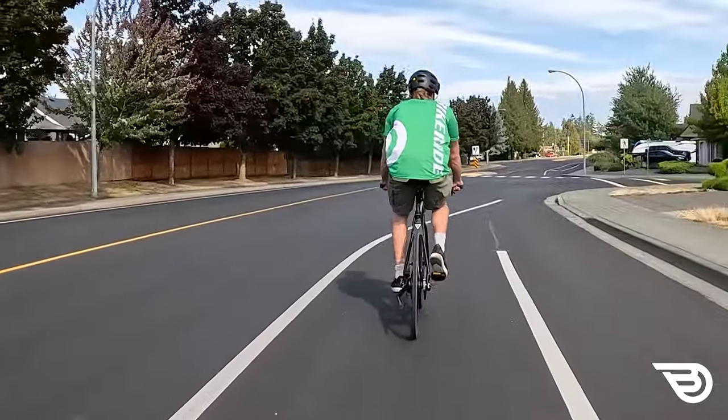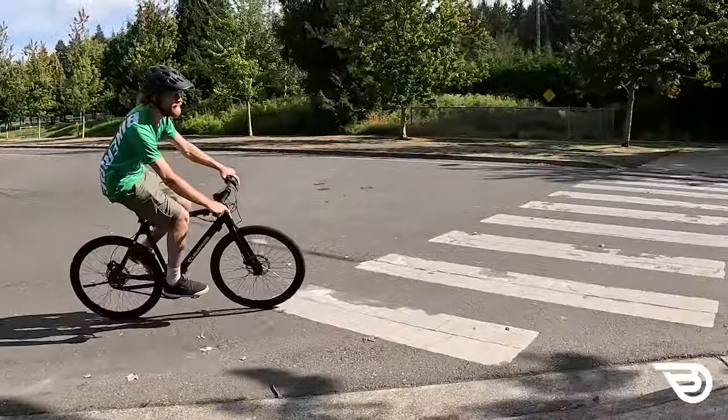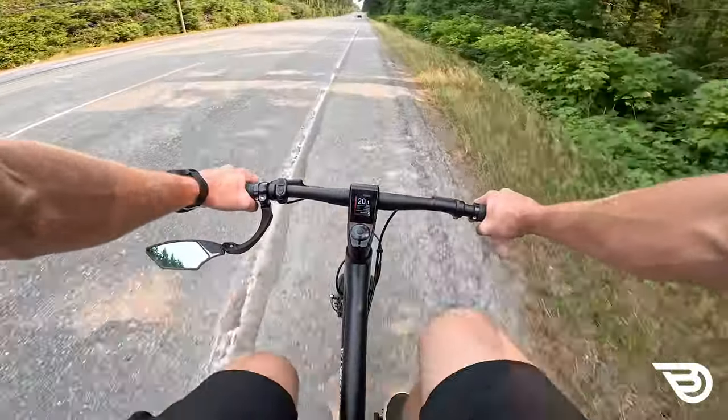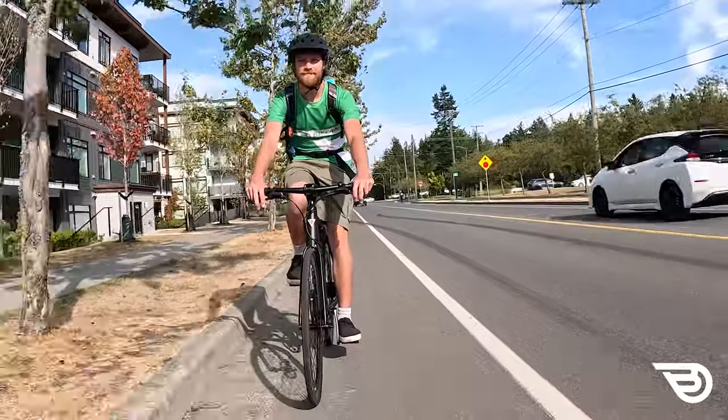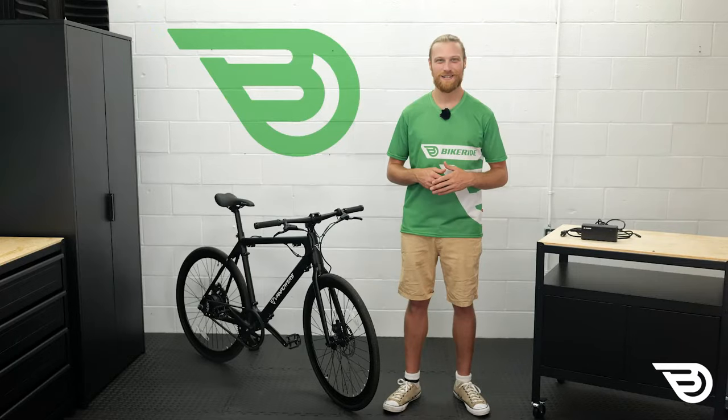With top speeds over 20 miles per hour, we're going to need to see how well this bike's joints hold up. Let's dive into the CityVanture from Van Powers with a complete assembly before we move on to testing. Let's go ride some bikes.